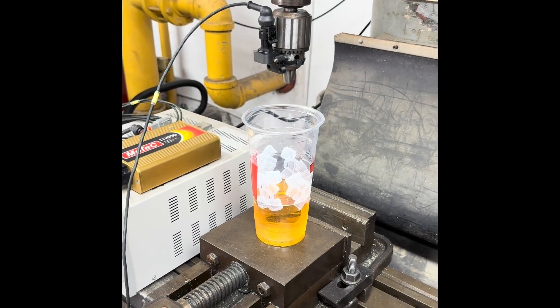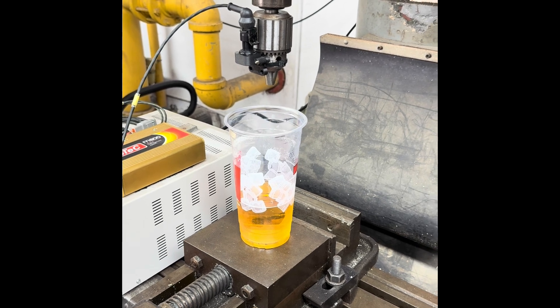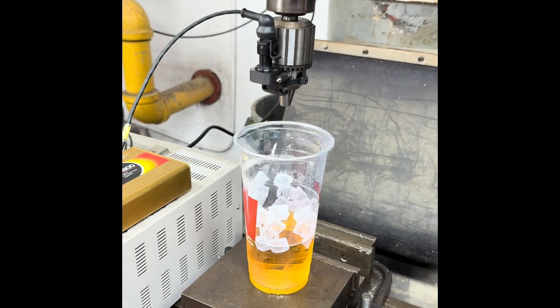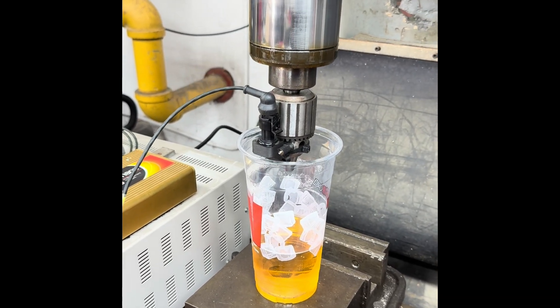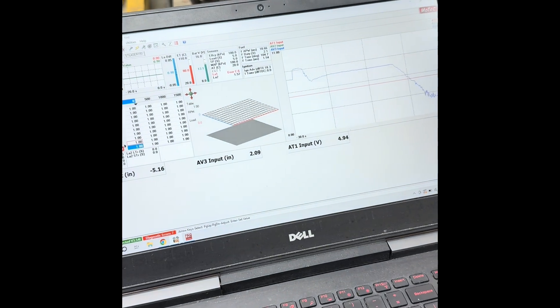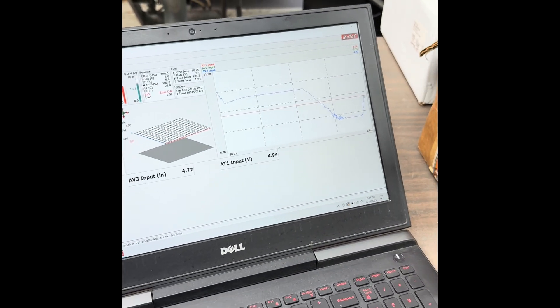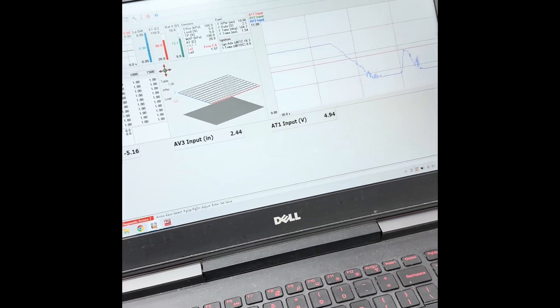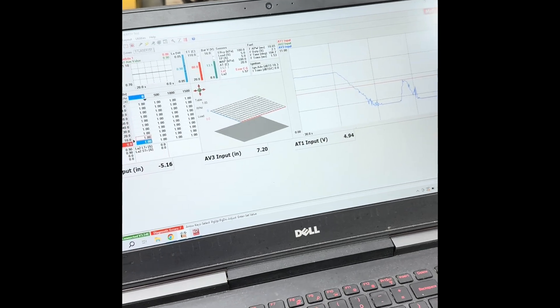Someone asked if it would read liquid, so I went and located some liquid here in the shop — that is beer, not piss. We're reading 7 inches; it was 10 inches without that in there. Let's see what happens if we lower this down a bit — it's probably gonna start picking up the cup. Reads 2. That's 5 inches of travel — 209 back to 7, so that's 5 inches. So it reads beer.